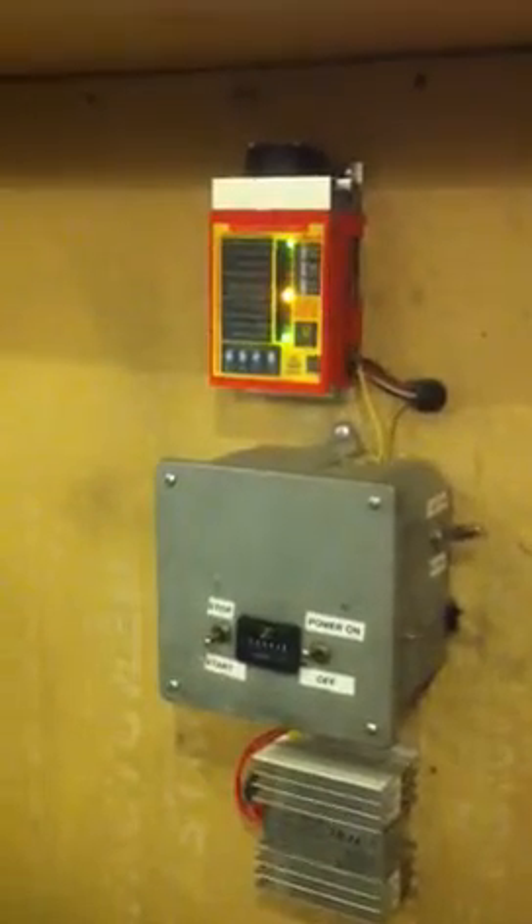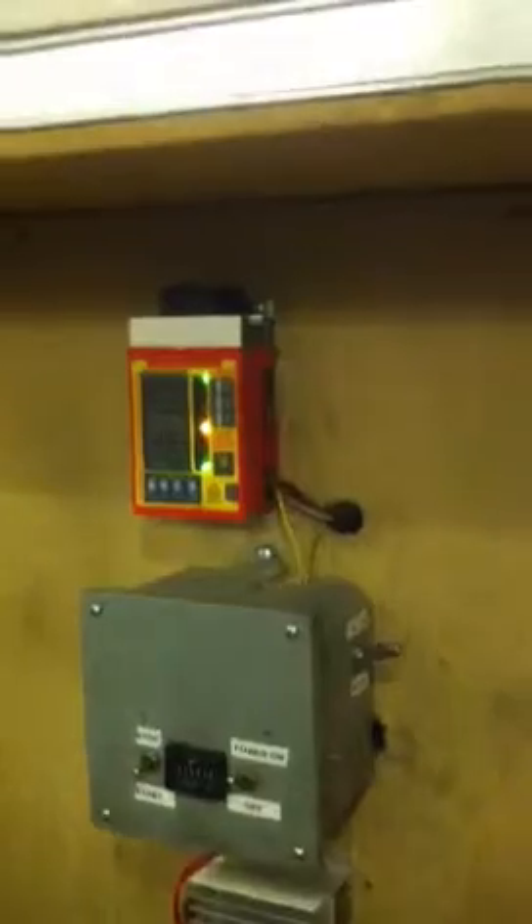If the alternator gets too hot, it'll back off or shut down. Below that is all my relays — stop/start, all the temperature, coolant, and oil pressure shutoff relays. Below that is the battery charger. This is a custom-built enclosure that I made.